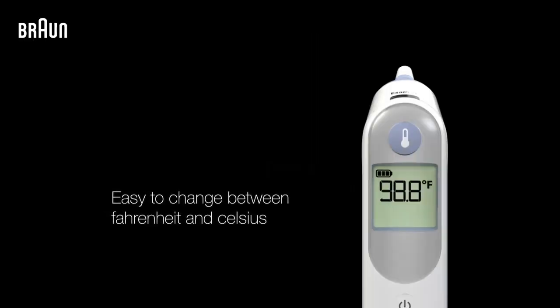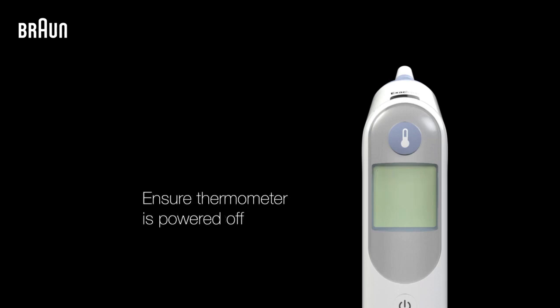Get started with your Braun Thermoscape. To change the temperature scale between Fahrenheit and Celsius, the thermometer must be turned off.